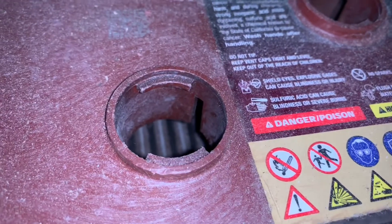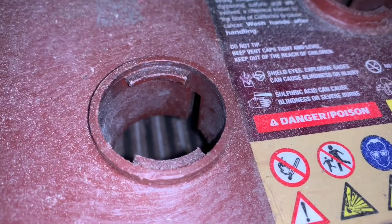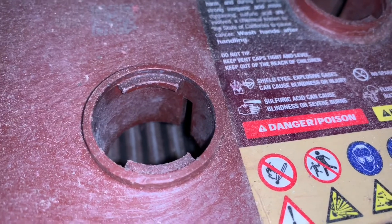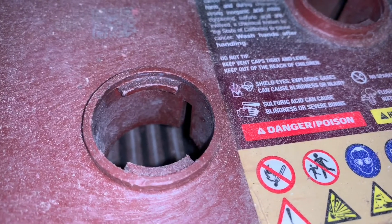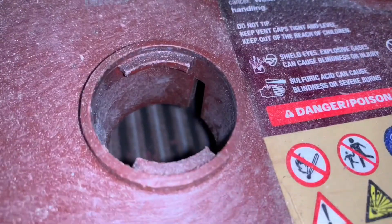When you're looking down into the batteries, it's kind of hard to tell how deep the water is. Sometimes while I'm looking down in there, I'll puff a breath down into it so I can see a little wrinkle in the water and tell how far down it is.